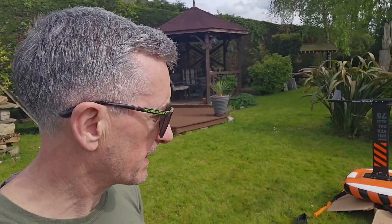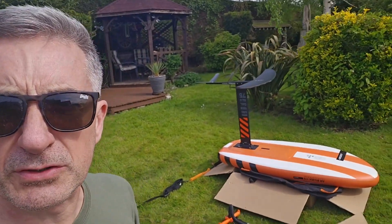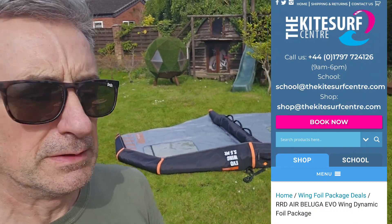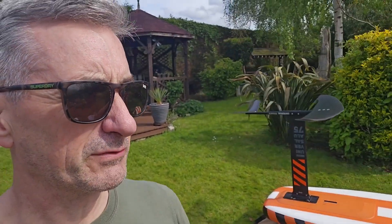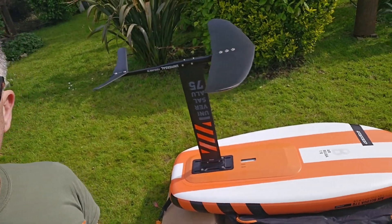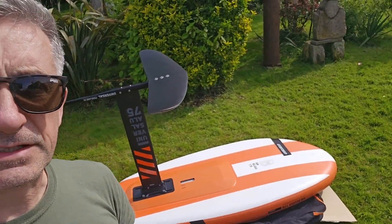£1299 from the kite center — I think the company is called Sea Sprite that distributes them. £1300 is a lot of money, but it's not £2500 like it should be. So it goes on the water — see how I get on.